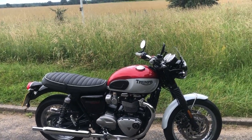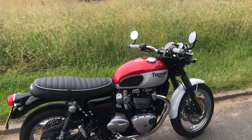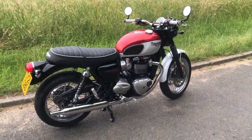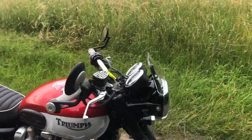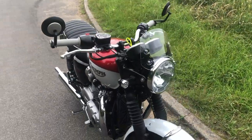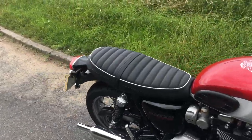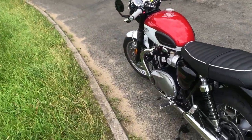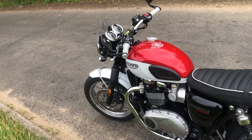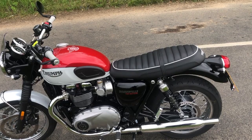So here we have it, the new Triumph Bonneville T120 Bud Eakins. This is the new bike to replace the R90 Scrambler and the Thruxton R — the T120 Bud Eakins Bonneville — and very nice it is too.